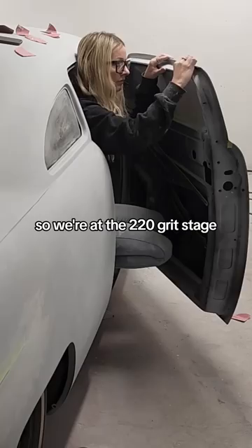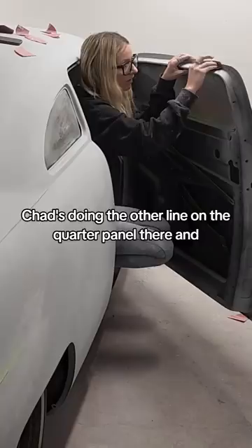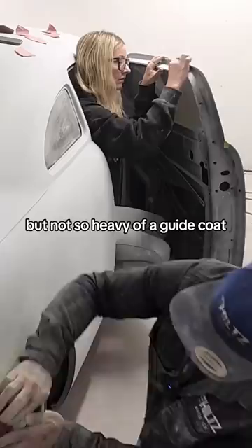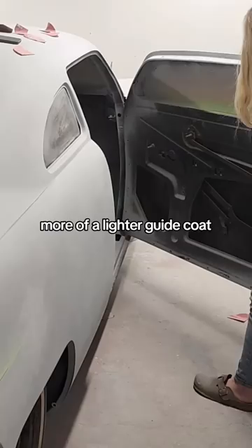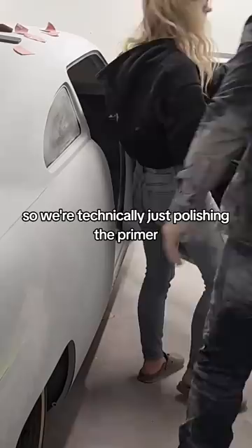We're at the 220 grit stage. Chad's doing the other line on the quarter panel there, and once we're all finished the 220 grit, we're gonna do another guide coat — but not so heavy, more of a lighter guide coat — and then we'll do the same process with 400 grit. The finer the sandpaper, the smoother the product, so we're technically just polishing the primer.